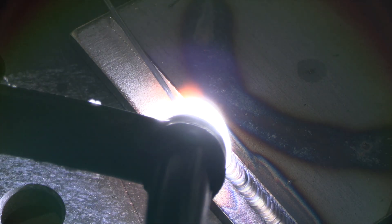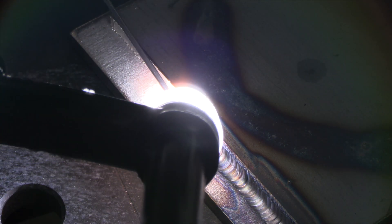Notice my arc length — it's about equal to or less than the electrode diameter. That's a really good rule of thumb. Torch angle: I'm kind of leaning back a little bit, not necessarily intentionally, but that's very forgiving as long as you've got that nice tight arc length. That's the main thing.